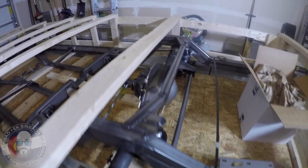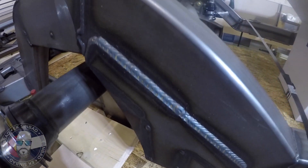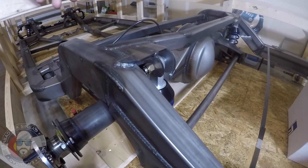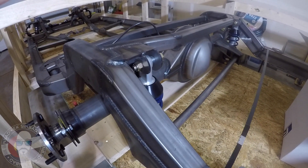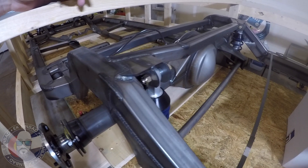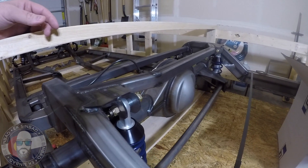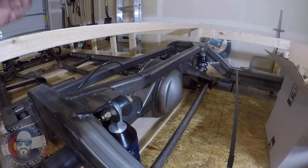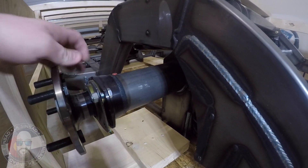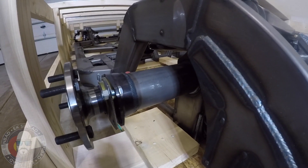Just looking at this — the welds on this are amazing. Look, hopefully you can get a good view on that. Everything's boxed in, everything's triangulated. It's really, if you can afford to go this route, it's a no-brainer. I would definitely suggest going with a full chassis if you can afford it. It just cuts all the guesswork out. It comes pre-assembled — I mean, they only have two bolts in, it's not completely assembled, but it shows you how everything goes together.